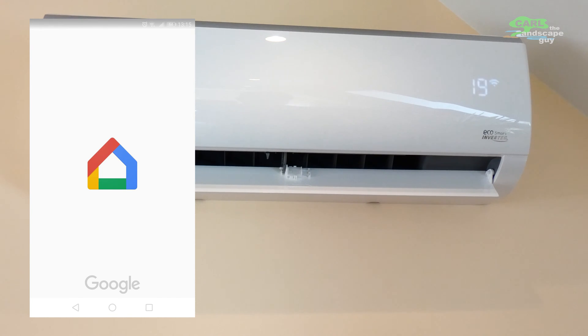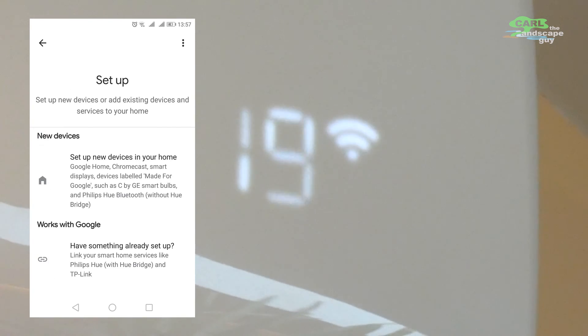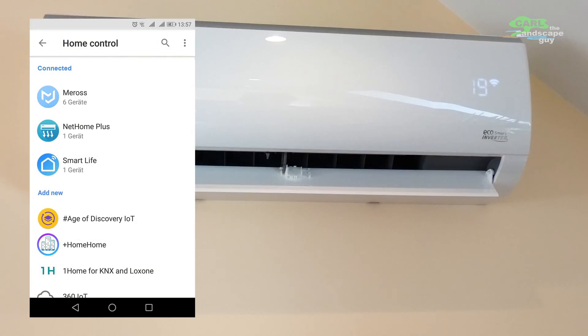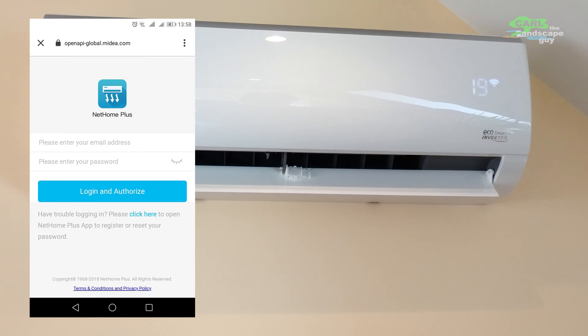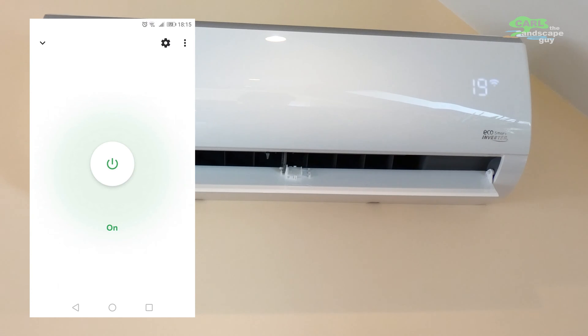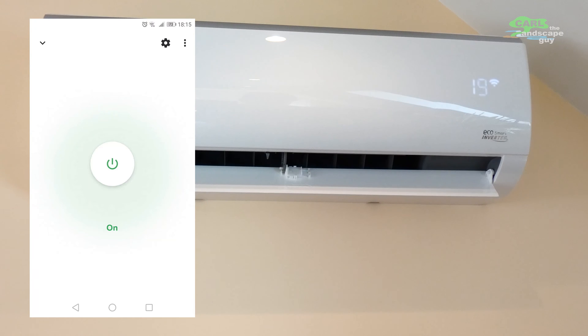The air conditioner can now also be integrated into your Alexa or Google Home. In Google Home, just set up a new device, select the Net Home Plus app, enter your user data, and the system will be linked to your home. You can then turn the air conditioning on and off with your Google Assistant — handy if you're on the road and have left the air conditioning on by mistake, or want to let it run before you get home.